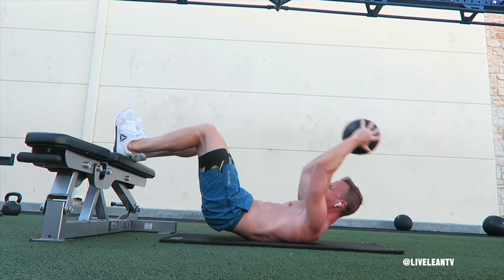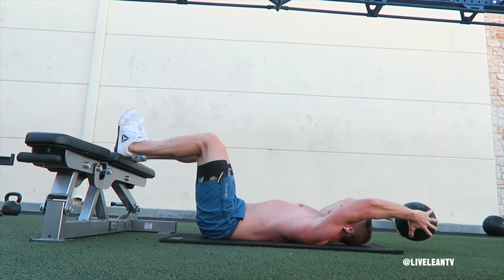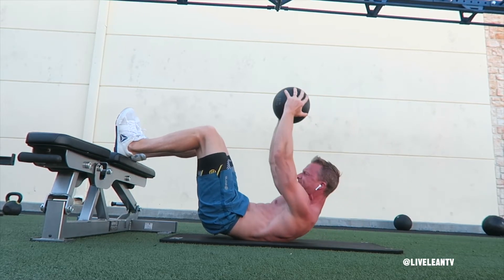Keeping your arms extended, complete a crunch by bringing the medicine ball over your chest while simultaneously raising your hips to contract your lower abs. Pause for a moment to get a good contraction, then reverse the movement. Repeat for reps.